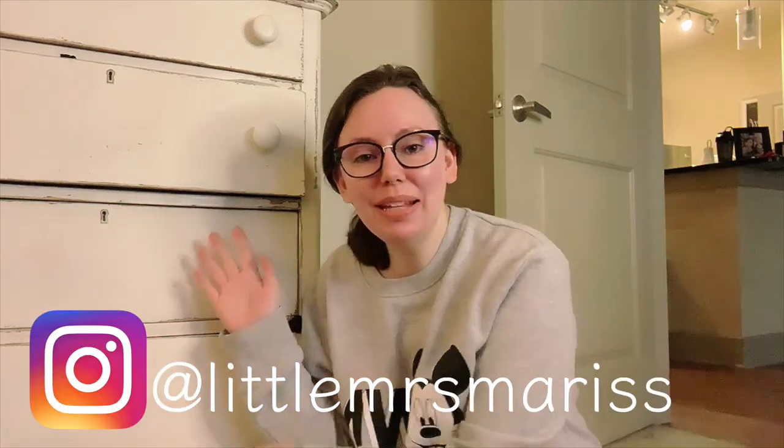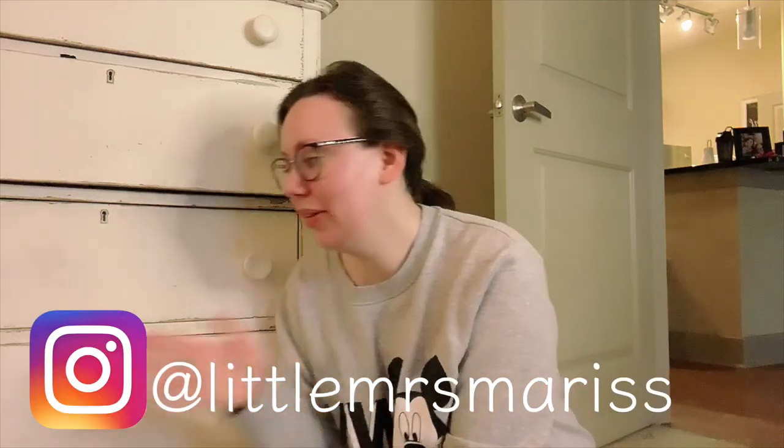Hello everyone and welcome back to my channel. In today's video I'm gonna refurbish this old dresser and I'm really excited to do this because we've had it for so long. From the outside it looks pretty good, but over here a piece is missing, and on the inside it really needs to be painted. I want to add sliding things so the drawers slide out more easily, because right now some of them don't budge.